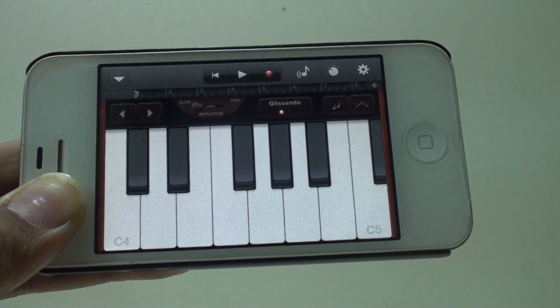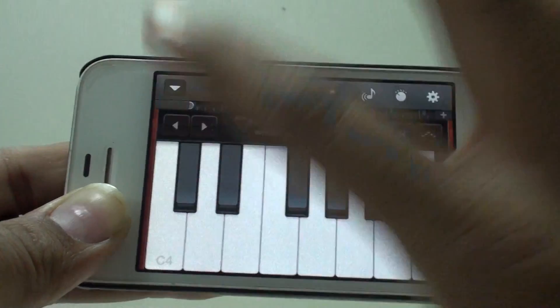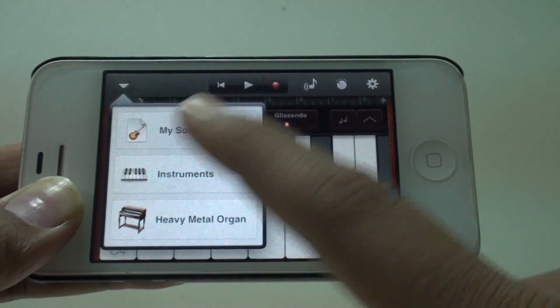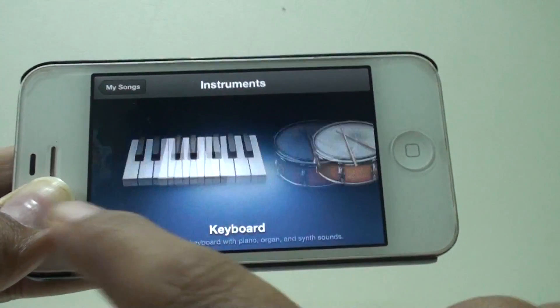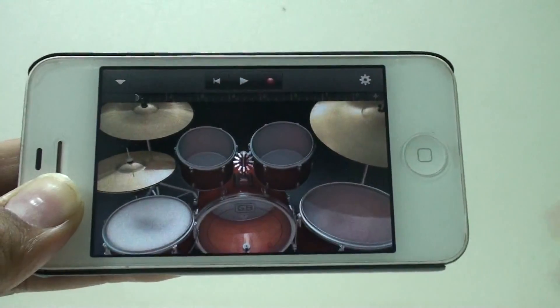As you can see I'm not really a music guy but still love this app because it's really cool. Tapping on Instruments will again take you back to the same menu. The drums are the simple drums you must have seen.